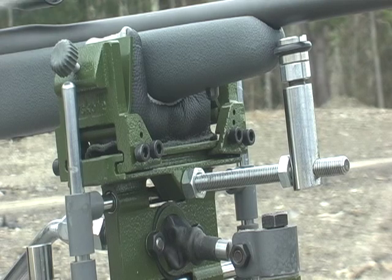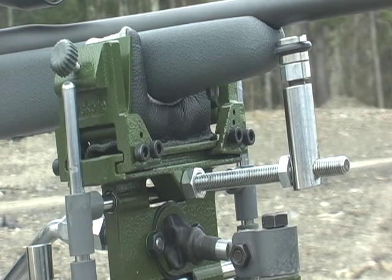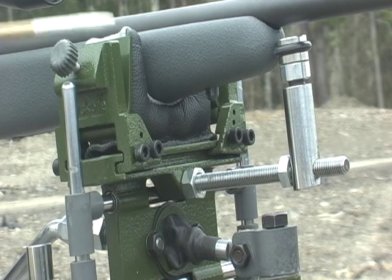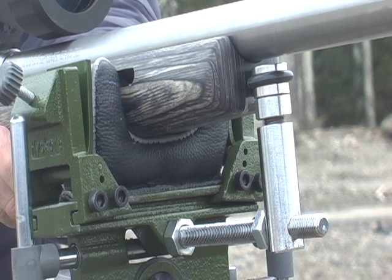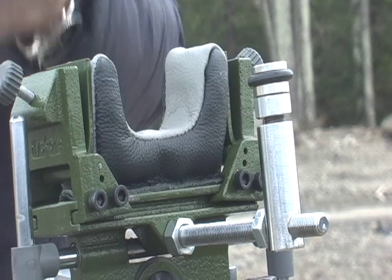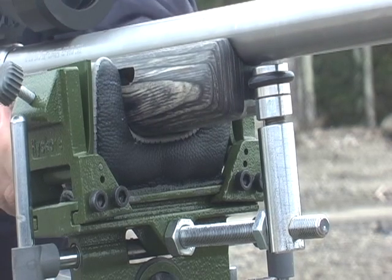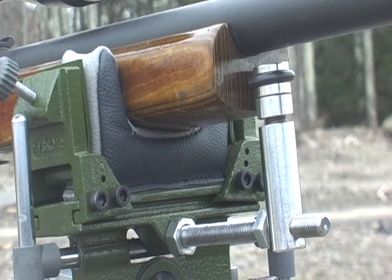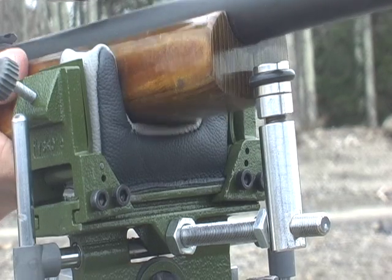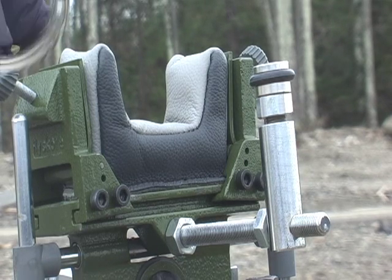The bag supplied with the rest can easily be adjusted so it's a perfect fit for sporting rifles with narrower forends. As standard equipment, the rest comes equipped with a front leather rest bag that is an absolutely perfect fit for the Savage FTR. For guns with wide forends, an extra wide rest bag is available as an option on the replacement parts list.